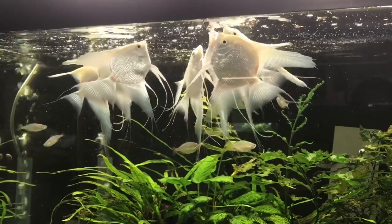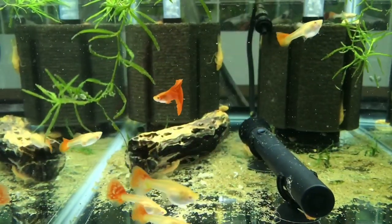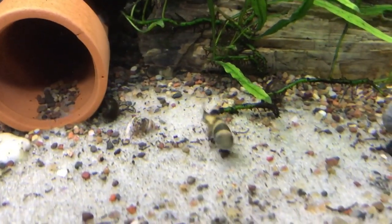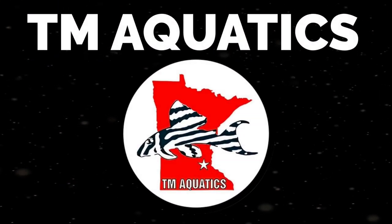That last video was a tour of my fish room where I showed only my plecos, and in the next week or two I'm gonna drop a new fish room tour showing everything other than the plecos. Here's a quick montage of what you're gonna see. So be sure to check back for that new fish room tour video coming out very soon, or better yet hit the notification bell so you're the first to know when it goes live.